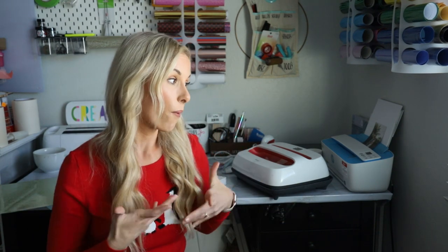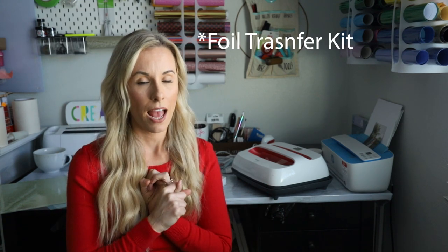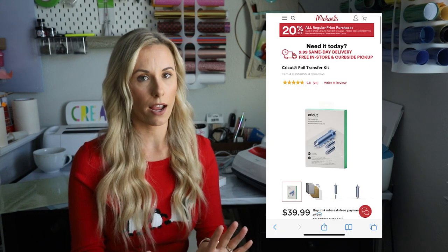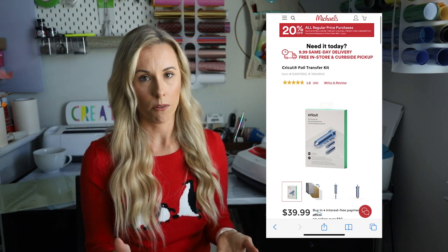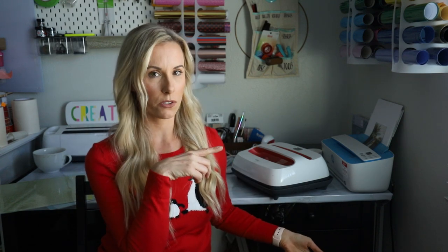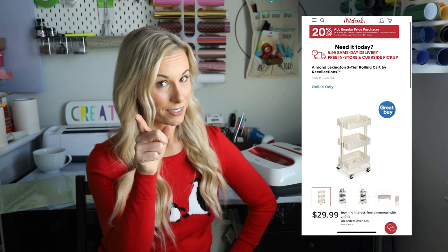A couple of things actually on my own Christmas list: a foil quill. If somebody has been Cricketing for a long time and you don't know what to get them, a foil quill is something different they might not have. I want to try it so bad — I don't fully understand it yet because I haven't gotten my hands on it, but I definitely want one. Also, one of those Michael's Lexington carts for craft storage — I really, really want one of those. Mom, if you're watching, gift ideas!